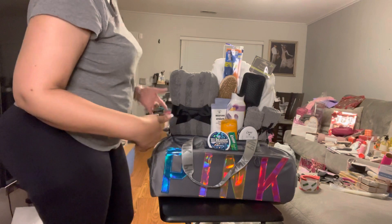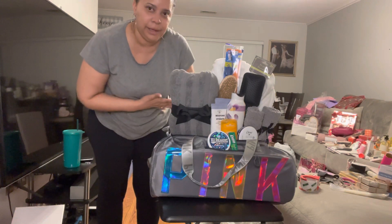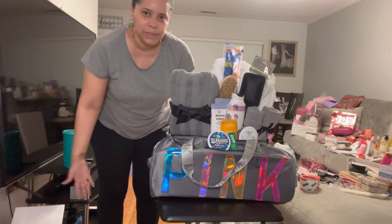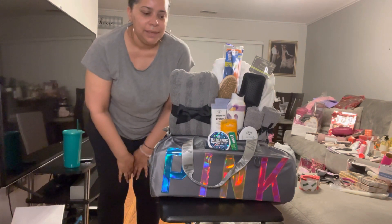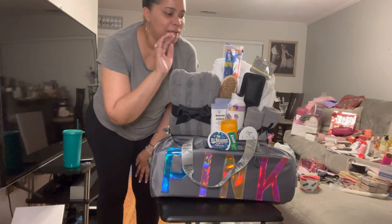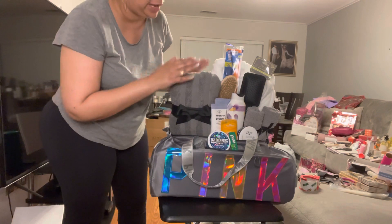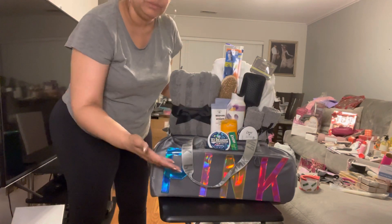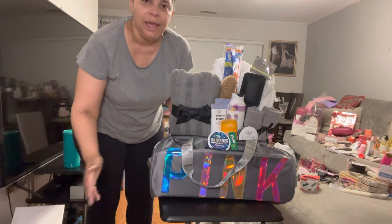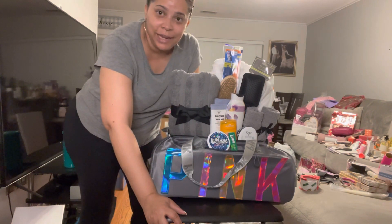And there you have it! This was quick, simple, and easy. I didn't include undergarments or feminine hygiene products, but this covers the bare essentials: shower gel, robe, towels, washcloths, brush, deodorant — everything she'd need. I hope you all enjoyed this video and keep watching all the way to the end. Thank you so much!